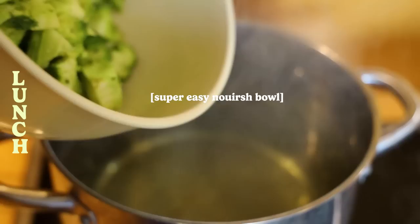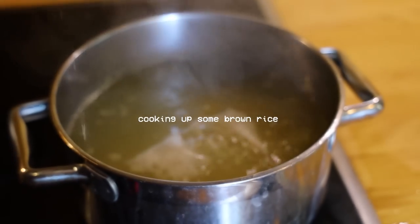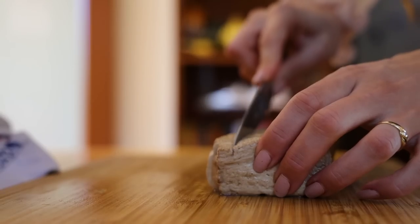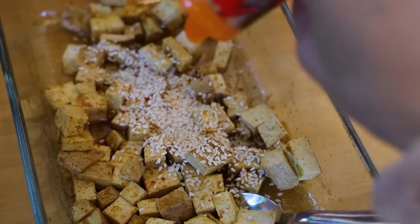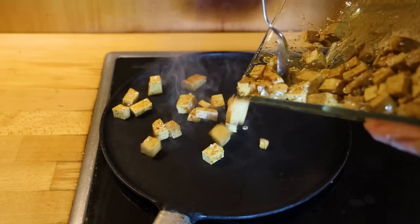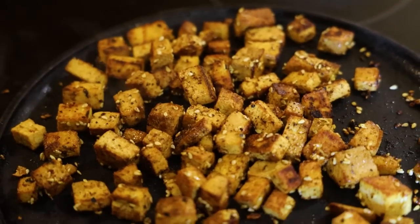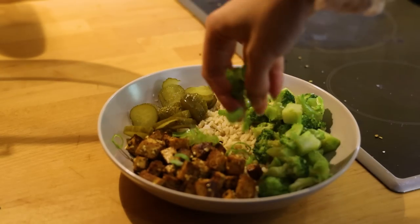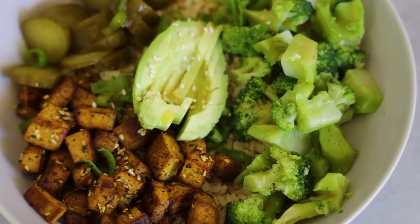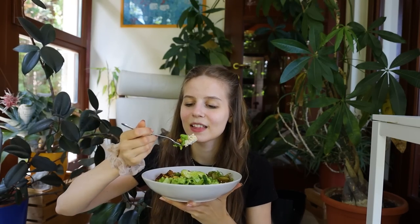For lunch I put together a super easy nourish bowl. First I cooked a head of broccoli and some brown rice. I marinated tofu in olive oil, curry powder, soy sauce, rice vinegar, garlic powder, chili flakes and sesame seeds, and then fried it on the stove for around five to eight minutes until all the sides became a nice golden brown — and the kitchen smelled absolutely amazing. Then I put together my bowl from brown rice, broccoli, tofu, some pickled cucumber slices, onions and half an avocado. I sprinkled on some more garlic powder, added a splash of extra virgin olive oil and enjoyed my delicious meal.